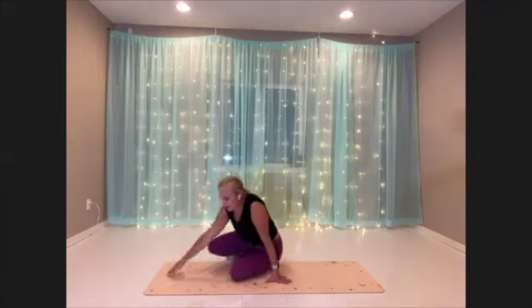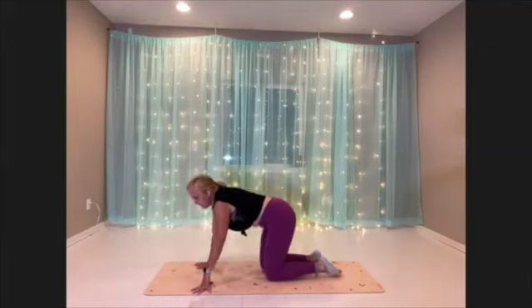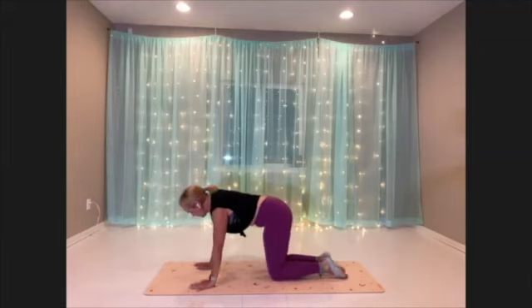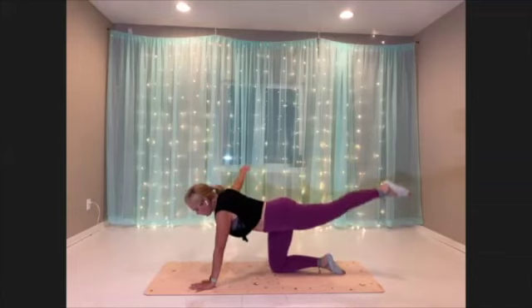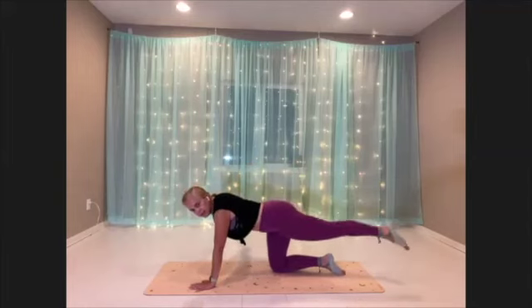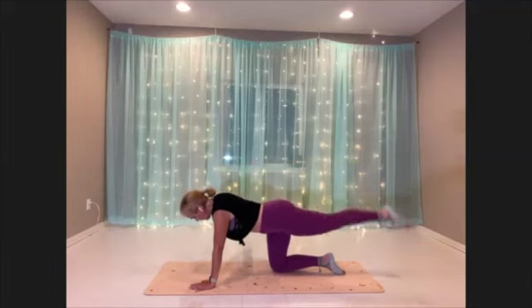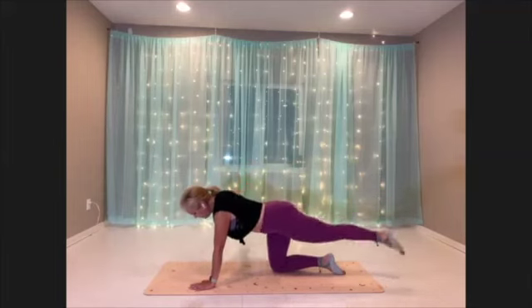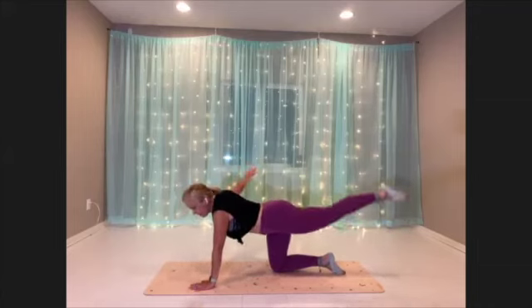Okay, to the end — we're doing our Flying Bird Dog on the second side. Getting ready, stretch your arm and leg out. Here we go, lifting with little pulses. Check your positioning — wrist below the shoulder, knee below the hip, hips are square.